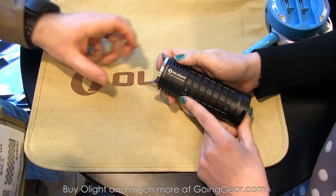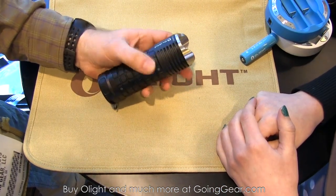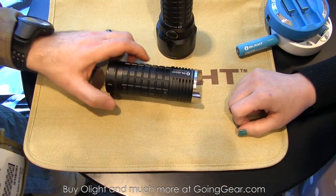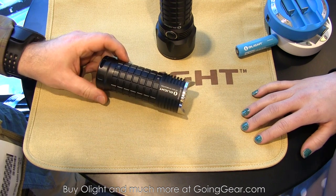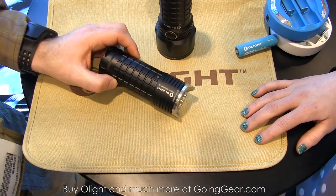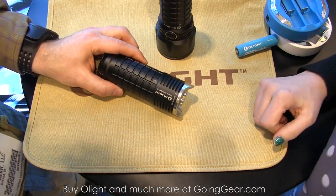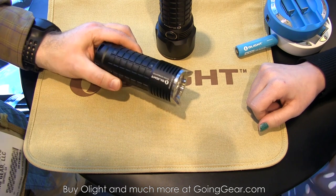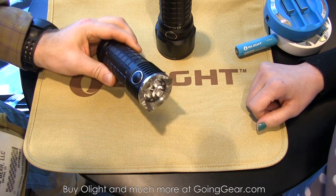Marshall really likes the SR Mini because in Georgia it's hard to find wide open spaces, so he prefers flood — stuff that just lights up everything in front of you. This thing puts out a huge wall of light, kind of like a mini SR-96. The SR-96 does 4,800 lumens, but this is much easier to carry — something you could throw in your cargo pocket and still get an incredible amount of light out of a compact package.